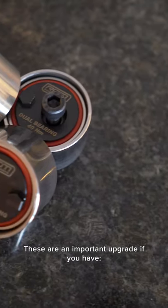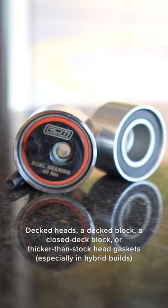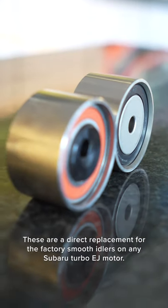These are an important upgrade if you have decked heads, a decked block, a closed deck block, or thicker-than-stock head gaskets, especially in hybrid builds. These are a direct replacement for the factory smooth idlers on any Subaru EJ motor.